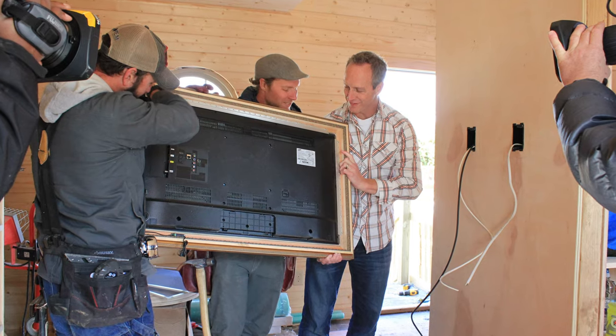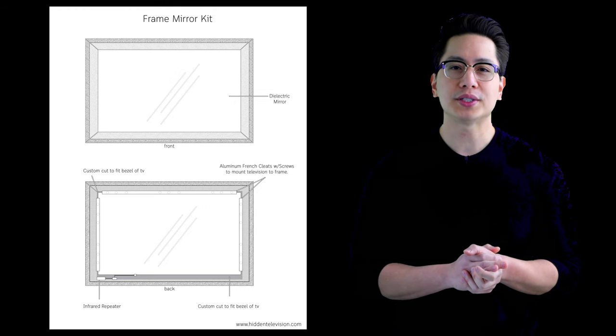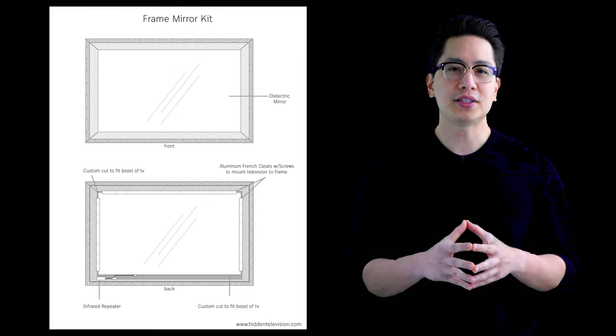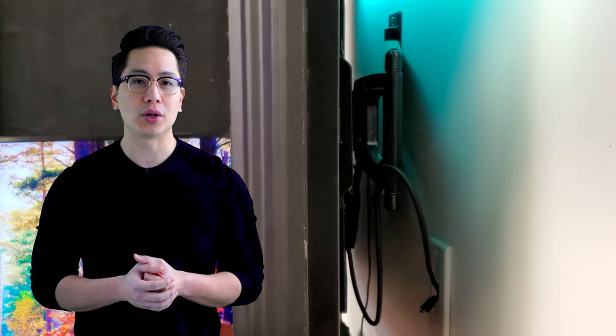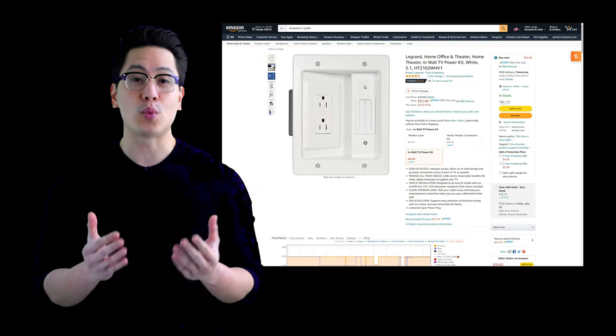The frame mirror kit fits over your TV on the wall, or for a more secure installation, it's placed in the frame and secured on all sides with the included Z-bar hanger. 90% of the installation is simply stringing cables back through your wall so your installation looks great when finished.